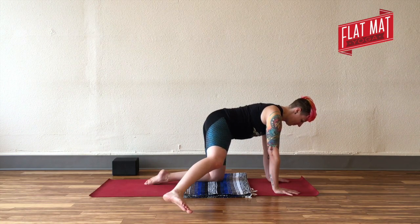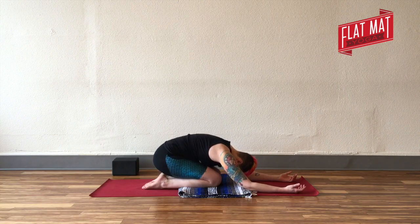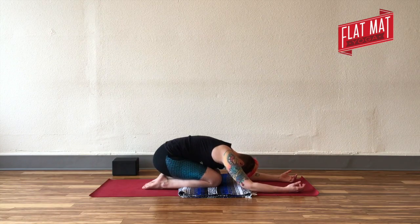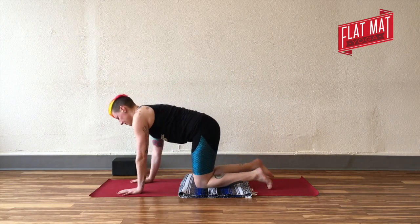So partially the glutes — specifically gluteus medius and minimus. Do that lifting and lowering, then right foot comes down, hips towards heels. Take a little movement side to side. Your head might rest on the floor, it might not. Do a little rocking side to side — rock your head, rock your hips, rock your shoulders. And you'll return to hands and knees.